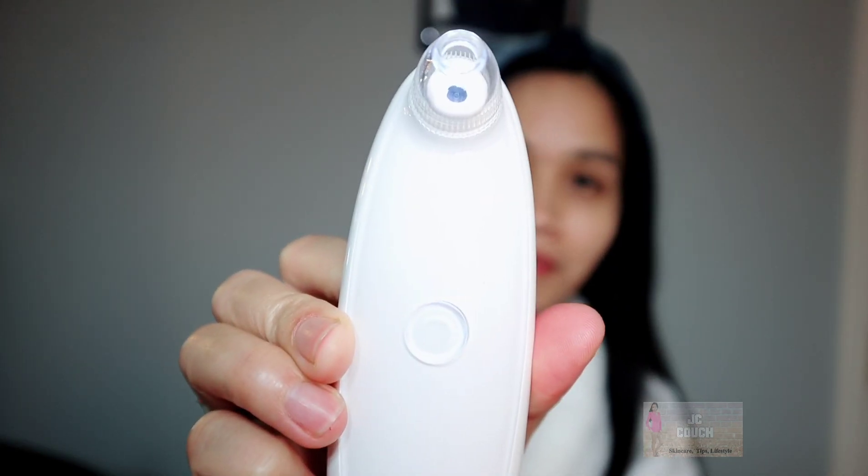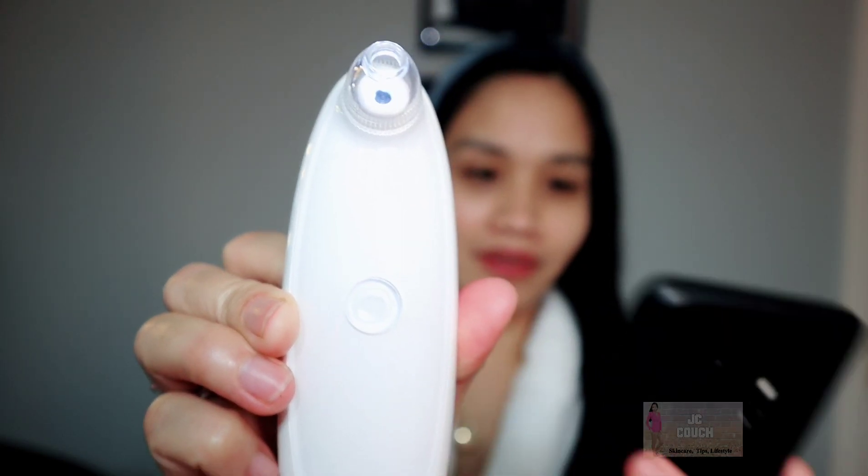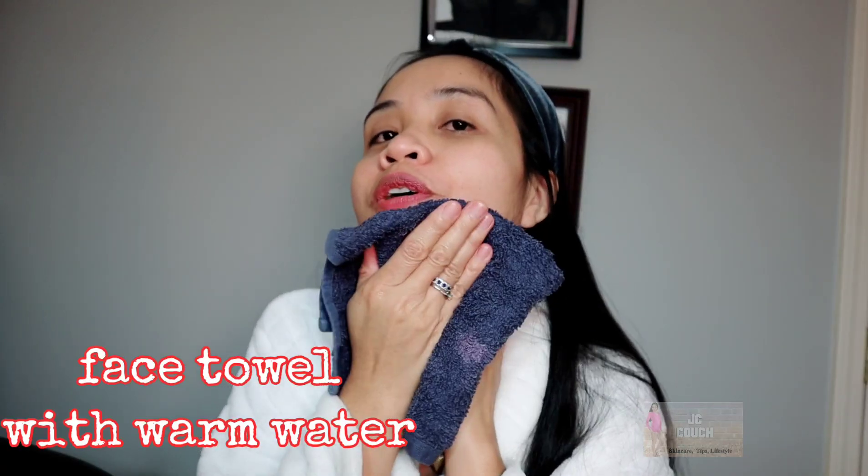I'm going to show you how I use this device — it's a vacuum blackhead remover. So let's start. I'm going to turn it on — if you hear the sound, that's from the device. Since this has a camera, I'm just trying to connect the device onto my cell phone to show you the actual footage of my whitehead. It has three settings: medium, low, and high. This is just to open up the pores.